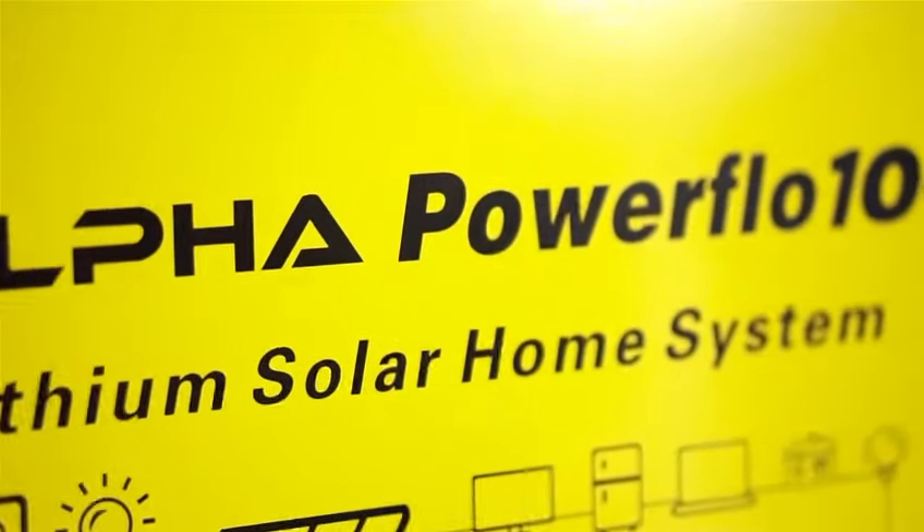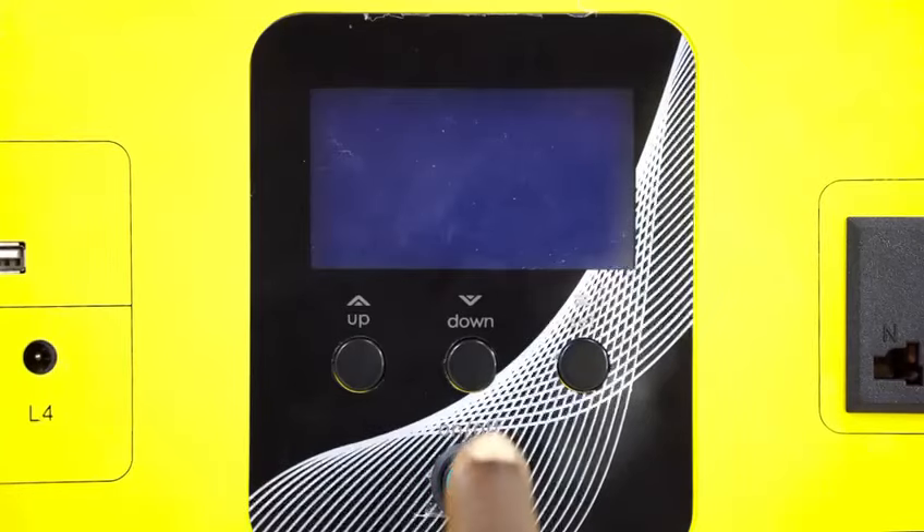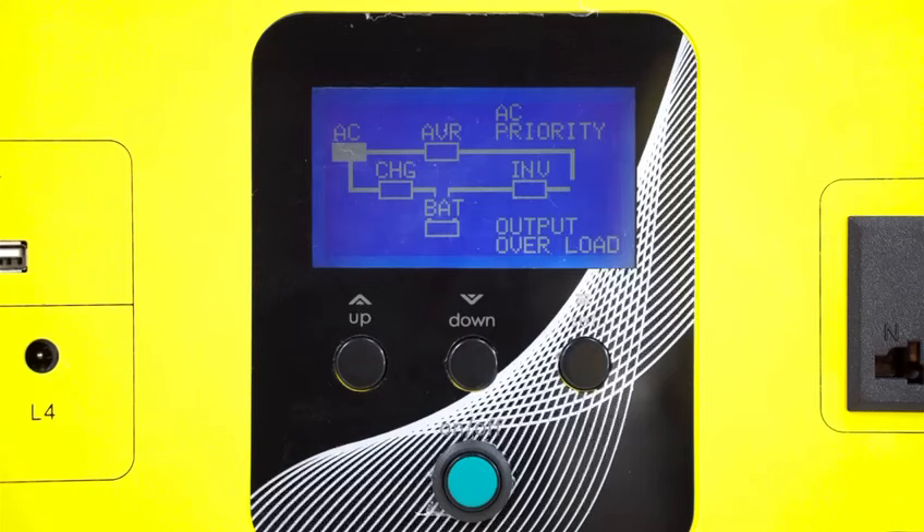The Power Flow 100 is equipped with an inbuilt cooling system, a charging regulator, and an automatic bypass system which switches from solar to AC charge.